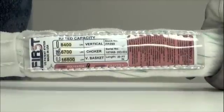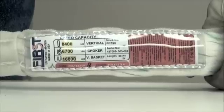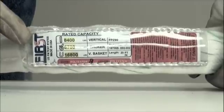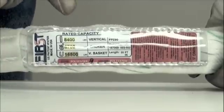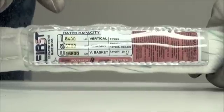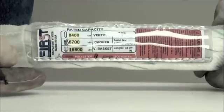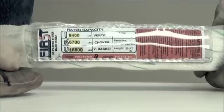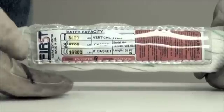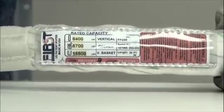One of the first things an inspector needs to take care of when evaluating slings is to look at the tag, or what we call the identification of the sling. It needs to be legible to the reader, showing the owner, the manufacturer, and the stock code or numbering system that represents that sling. Also the rated capacity and the angle upon which it's based, the number of legs if more than one, and the core material — in this case polyester — and the cover material, also polyester. If they happen to be different, they need to be listed on the tag.